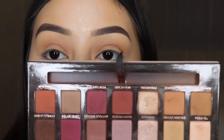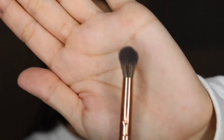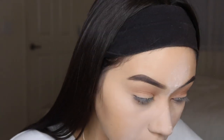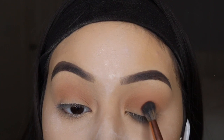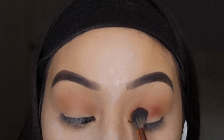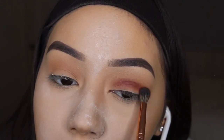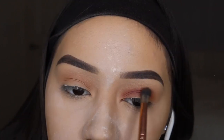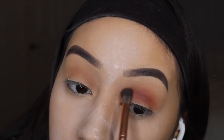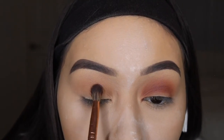We're going to move on to using the shade Red Ochre, and I'm going to take it on a BH Cosmetics number six brush. I think this is from their Signature Rose Gold Collection but I'm not sure. With Red Ochre I'm going to keep it a little bit lower in my crease but still in my crease, and I definitely want this color to pop because it is the star of the show.